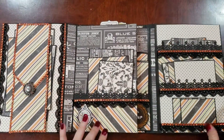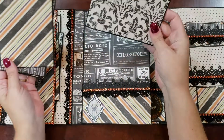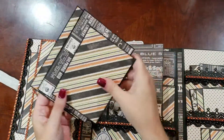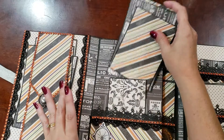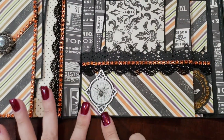Here we have places for two built-ins with a spooky sticker here in the middle. Then that opens up and we've got a pocket, photomat journaling card, and more photomats. There's a nice little sticker down here on a pop-up dot to add a little bit of dimension.